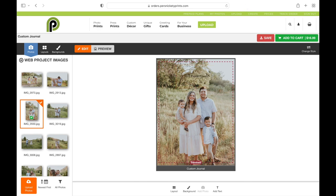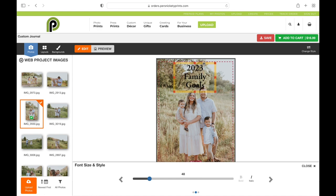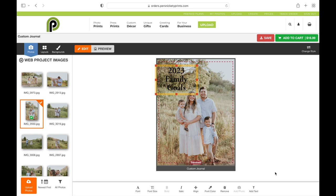Once you have it the way you want, you can also adjust your font, font size, and font color. Go over to Font, select the one you want, then hit the next arrow to get to font size. Use the slider to adjust that. You may have to adjust your text box, and you can also change the line spacing between the lines of your text.